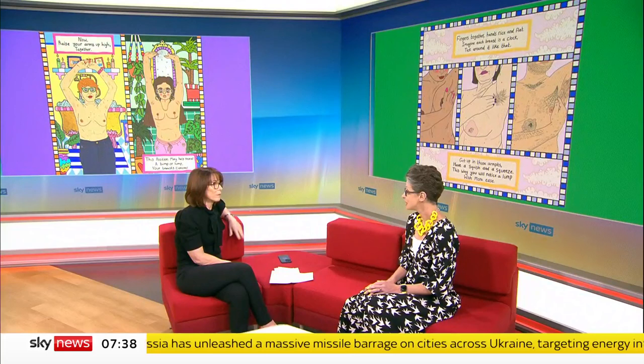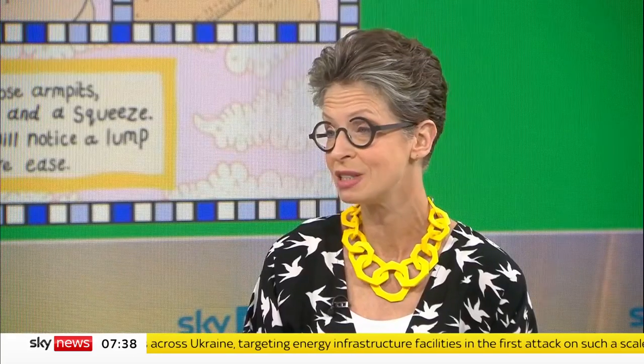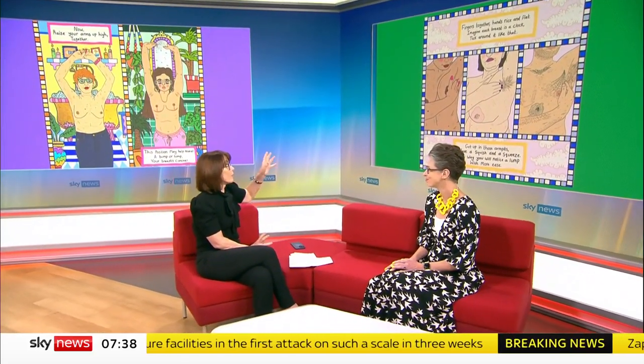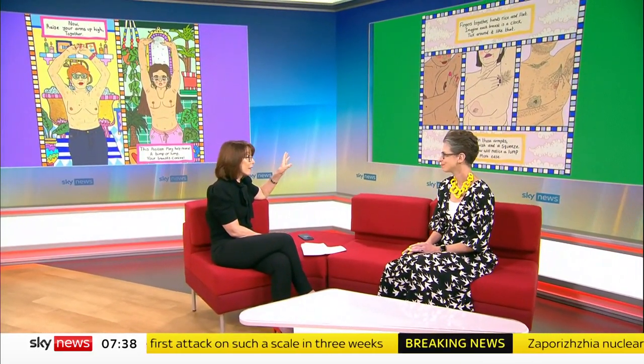Although ultrasounds help a little bit — ultrasounds are great for lumps, but they're not great for screening the whole breast. That's why young women don't get mammograms, because their breasts are too dense to see a cancer. So tell us what women should do. We've got the illustrations behind — where can we find this?